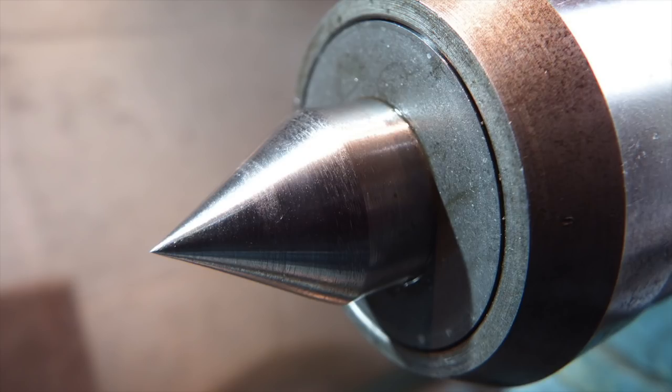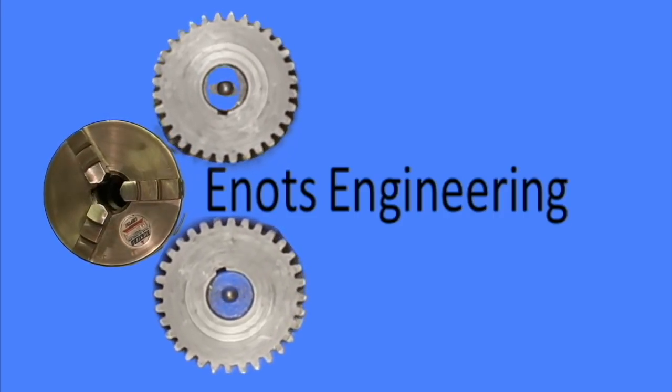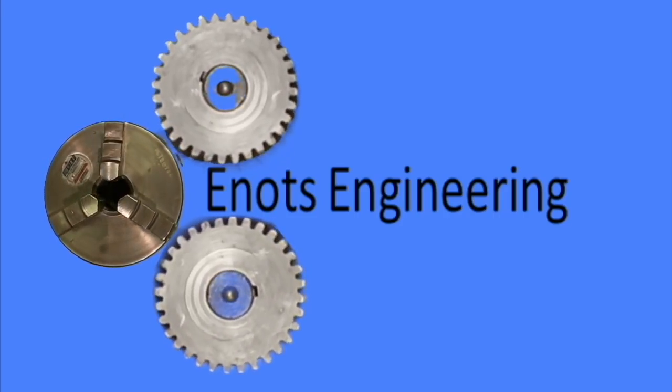Well that's it for today. I hope that was useful and we'll see you next time. I'm Enlops Engineering.